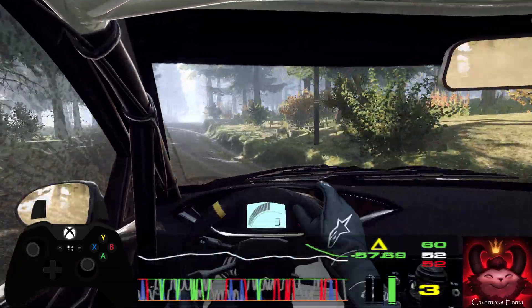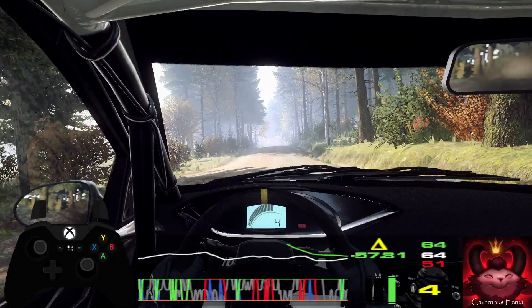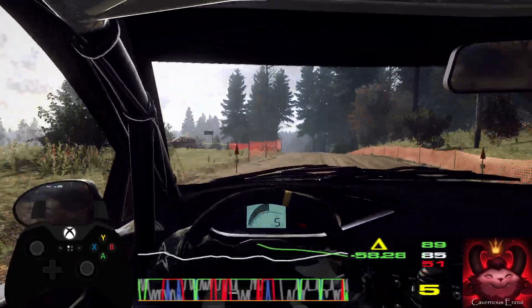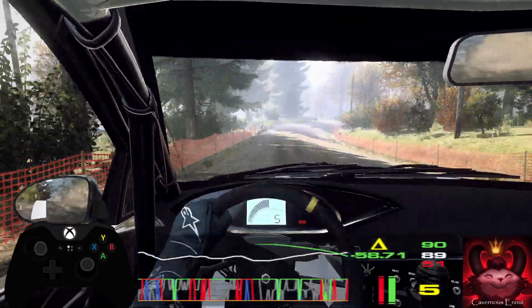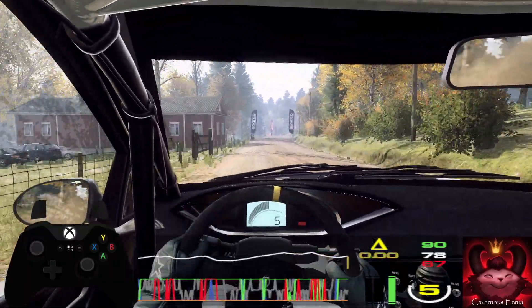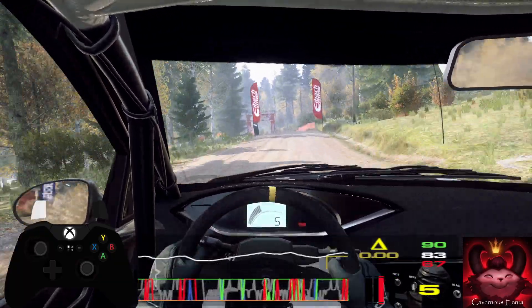Five left of a crest, 50. Four right, tightens, over dip, 150, over finish. Six left of a crest, to stop. Well done.